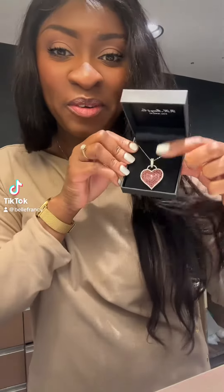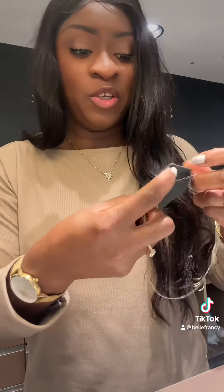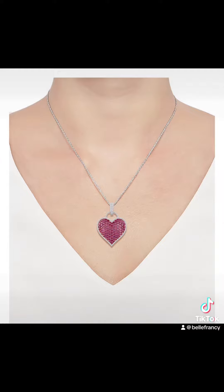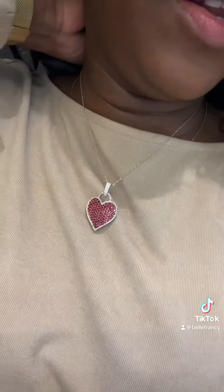Valentine's Day is right around the corner and we're going to be doing a lot of hearts. Look how pretty this ruby pendant is — it's 14k white gold. At first I thought it was a little too big, but once I put it on I was like, okay, this is actually very pretty. This is the 18-inch chain, and you can always put a different chain if you want.